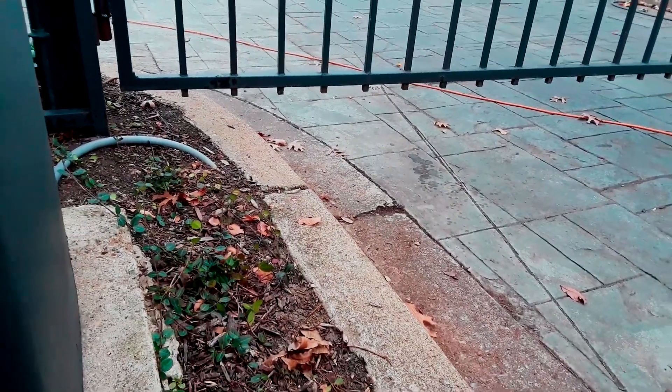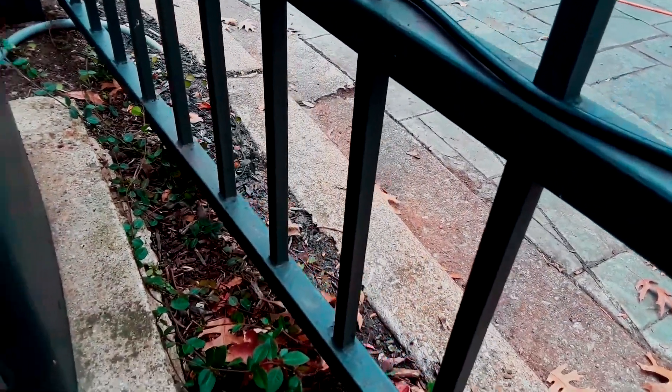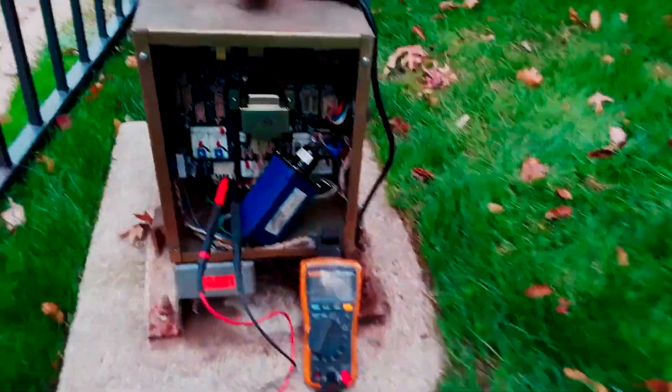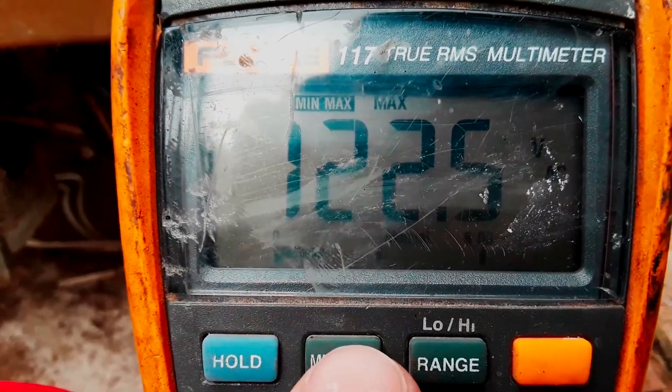All the way closed — get a full cycle in it. Turn that back off because we need it open, because as of right now it's not safe. Then we come back over to the digital multimeter.